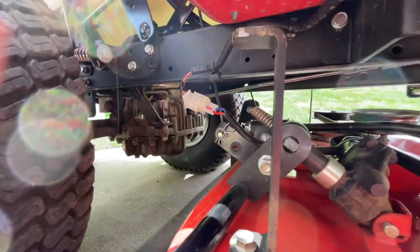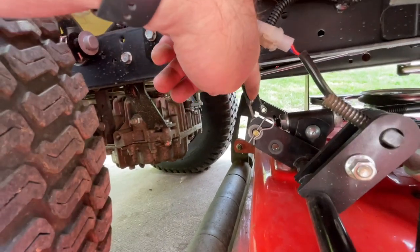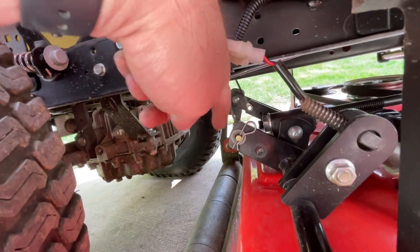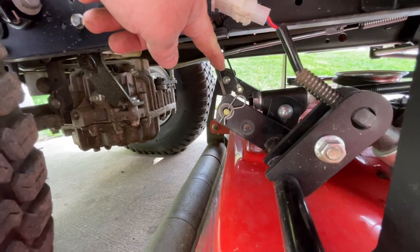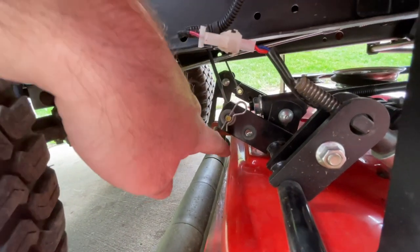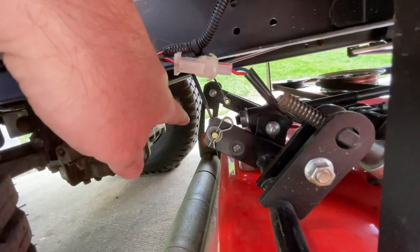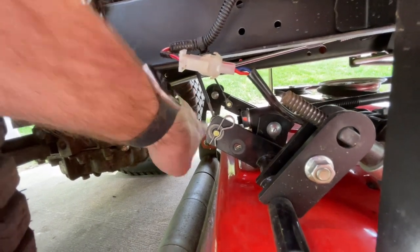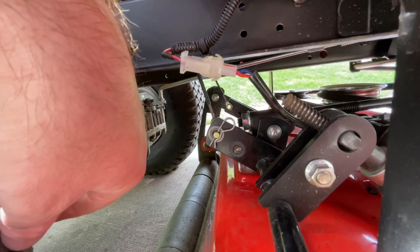When the deck is suspended from the lawn tractor, it is doing that with these tension cables on the back. You can see there's a simple cotter pin holding this onto the deck — these need to be removed when you take the deck off the lawn tractor — but you can see here we've got another hole available. Let's move these cables to that hole on both sides and see what happens to our height of cut.